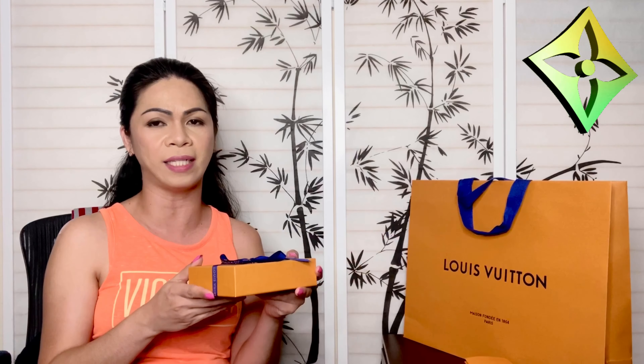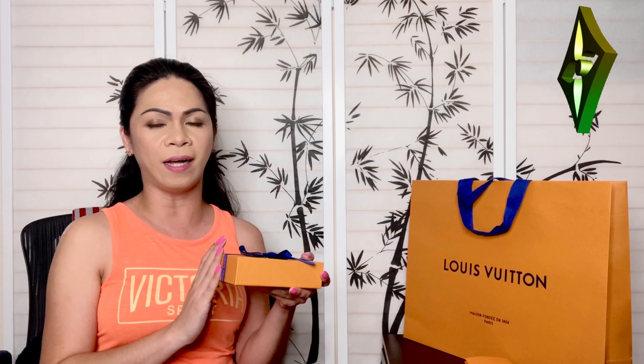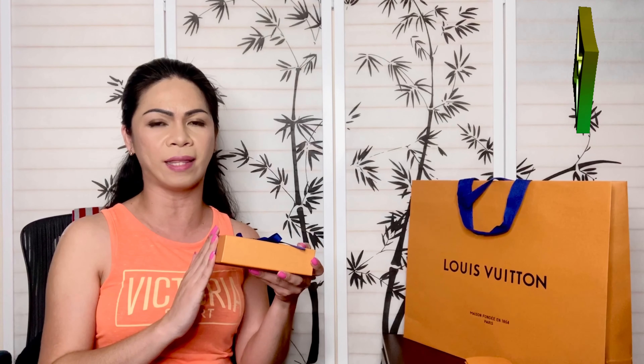I picked this up a few days ago. Initially I went in store to take a look at the Recto Verso, and my sales associate set the Recto Verso aside. I told her that I had been looking for this particular wallet, this model, for such a long time.